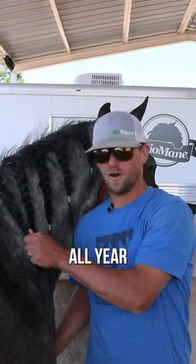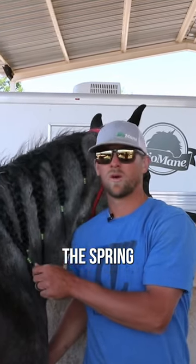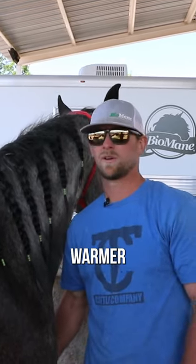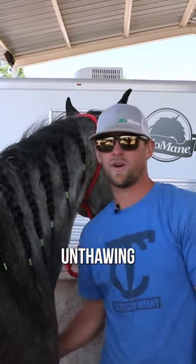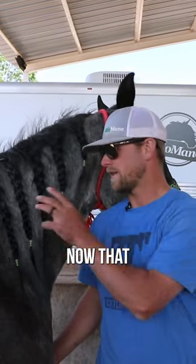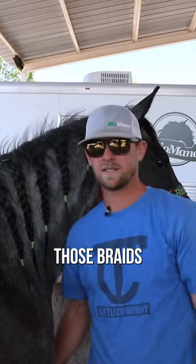You have to protect the braids all year round, but especially in the spring when temperatures are changing, climate's changing, it's getting warmer. You're also getting more rain, you're unthawing, pens are wet, then they're dry, then they're wet, then they're dry. Now that you've got them braided, you have to protect those braids.